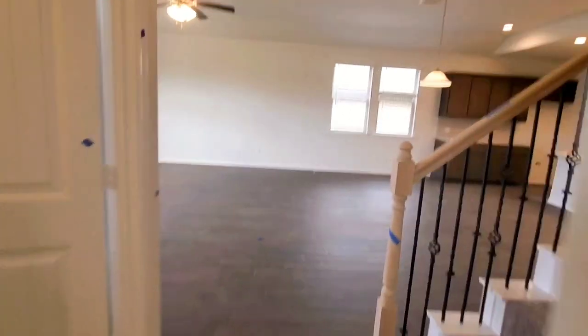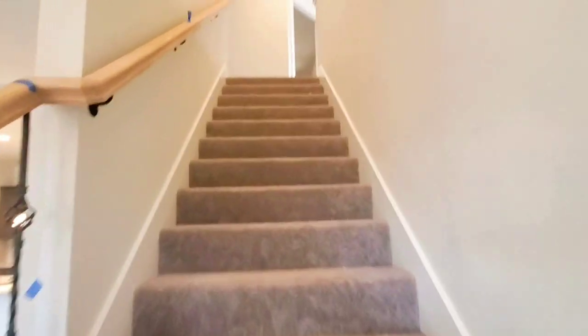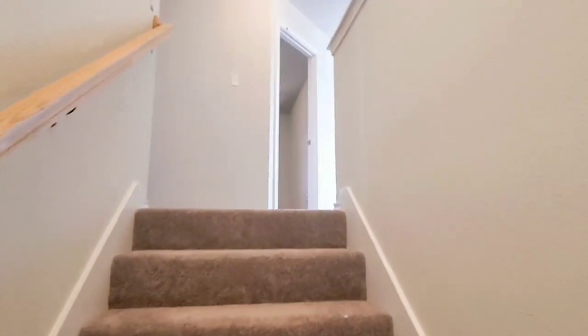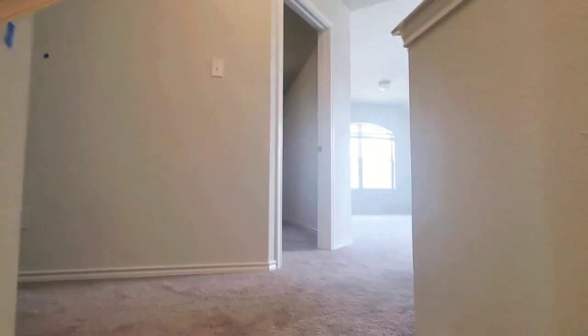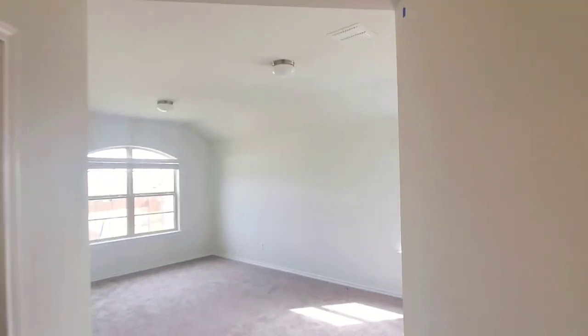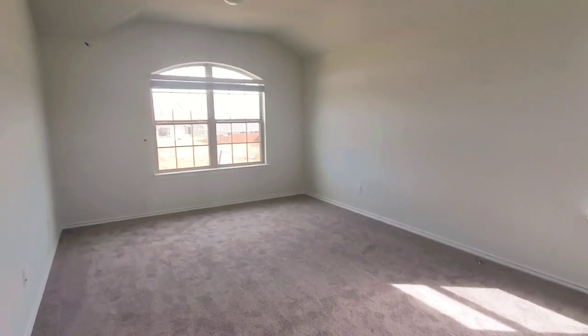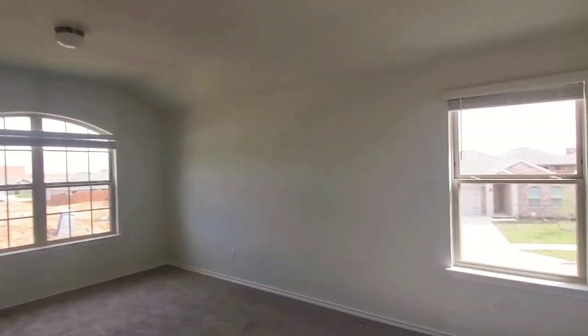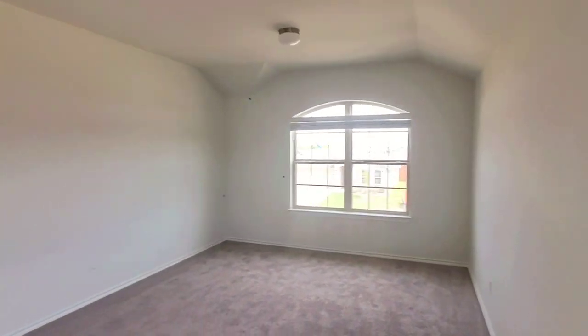And then going upstairs, when you first get up here, the game room is to our right. Big game room. The only difference between this one and the one that's for sale is that this one has a raised ceiling — it's one foot higher than the other.